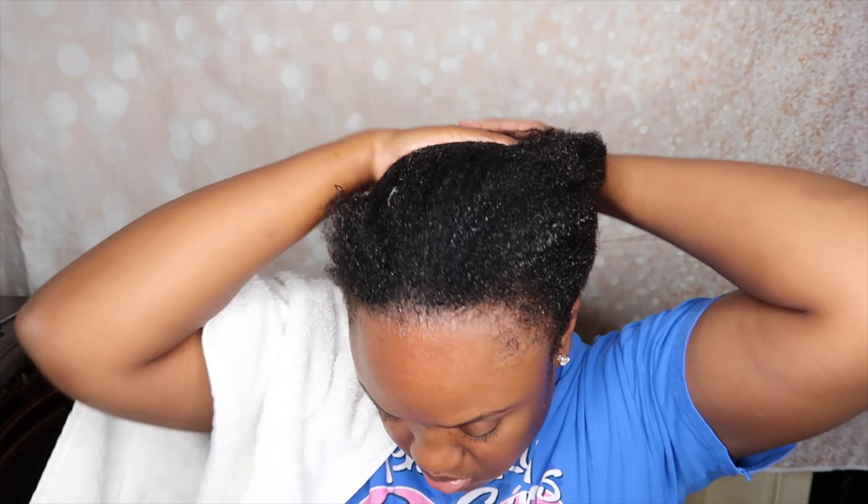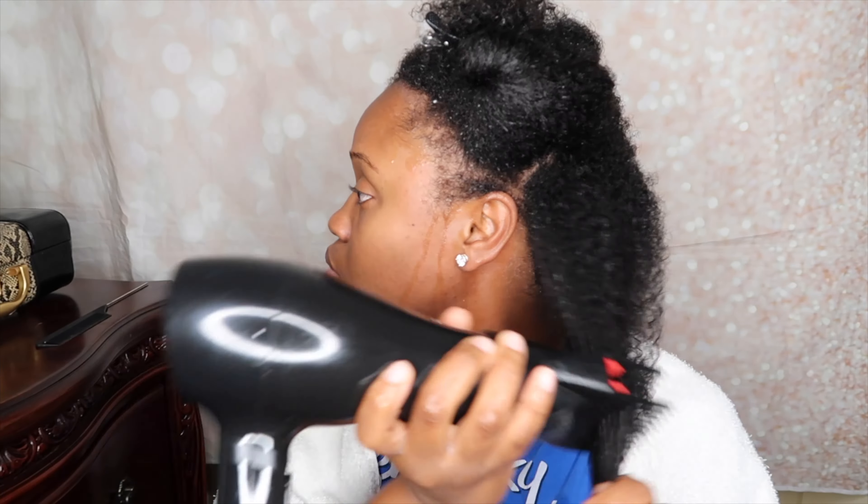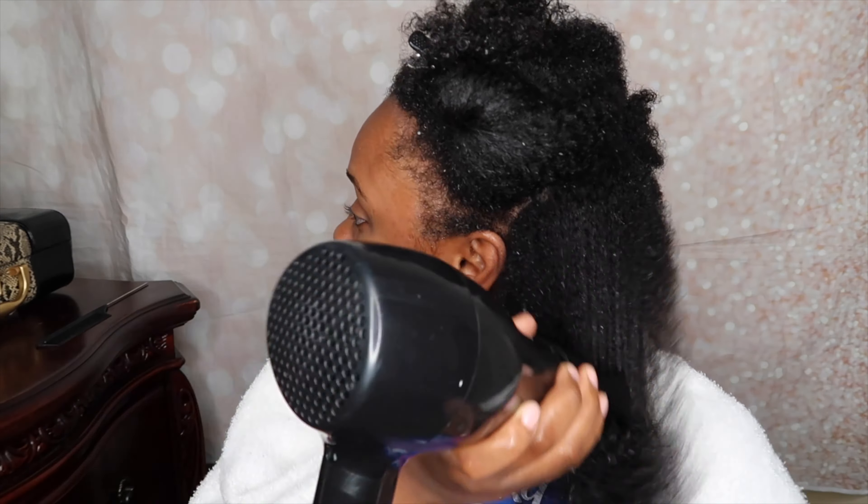For this style I would love to do a stretch twist out, which is why I'm going to be blow drying. I don't really blow dry too often, but whenever I want my hair to be stretched without doing the banded method or anything like that, I usually tend to go for my blow dryer before twisting.